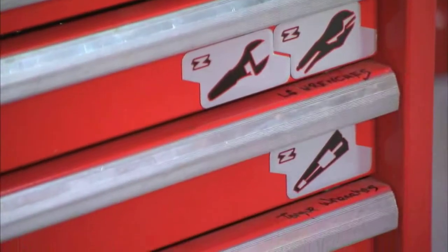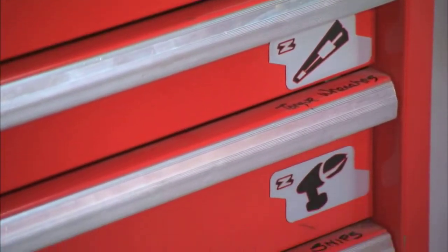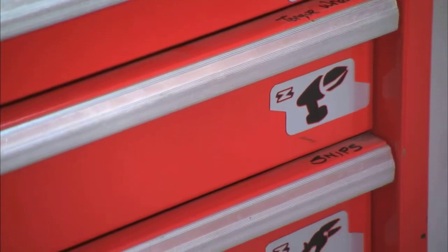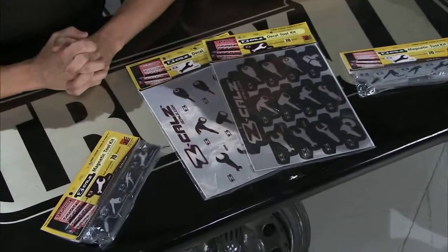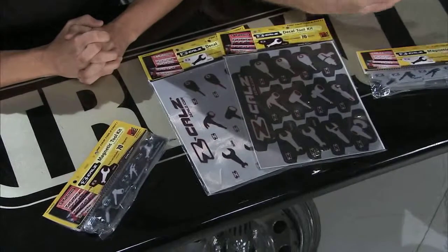Here's an interesting little idea — it's the Z-Cal's Magnetic Toolkit. It's a toolbox labeling system using stickers and magnets, and this is a nice little idea. It's a great way to find your tools fast. It's all about getting organized and having your toolbox organized.